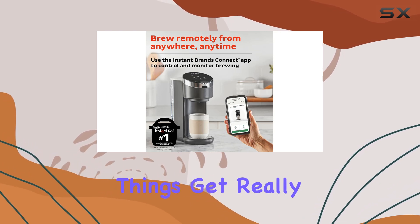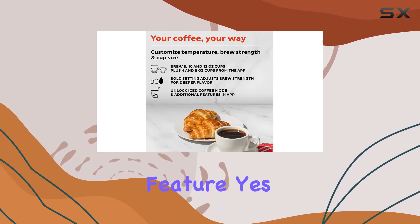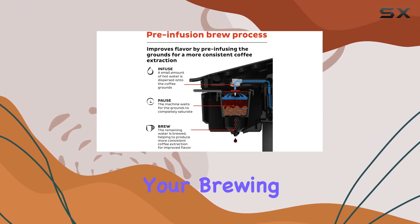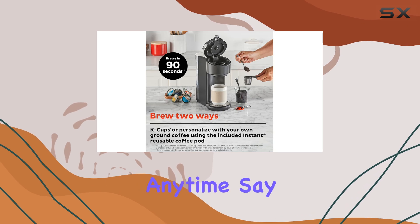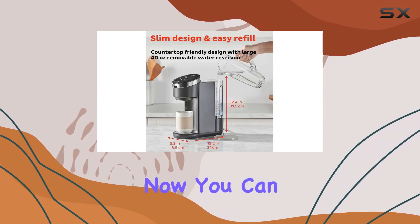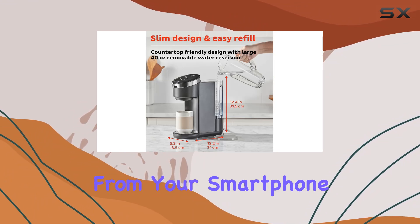And here's where things get really exciting — the Wi-Fi Connect feature. With the Instant Brands Connect app, you can control your brewing remotely, from anywhere and anytime. Say goodbye to waiting around for your coffee to brew — now you can start the brewing process right from your smartphone.